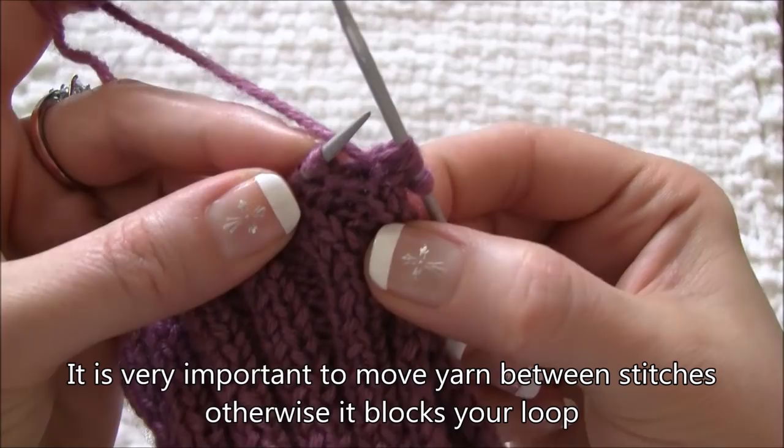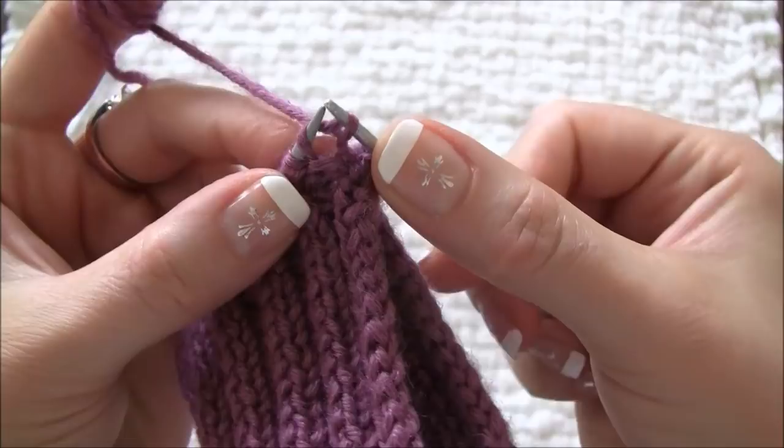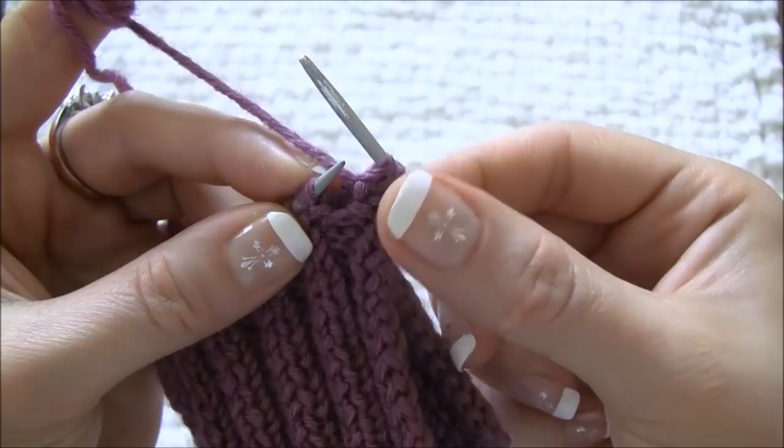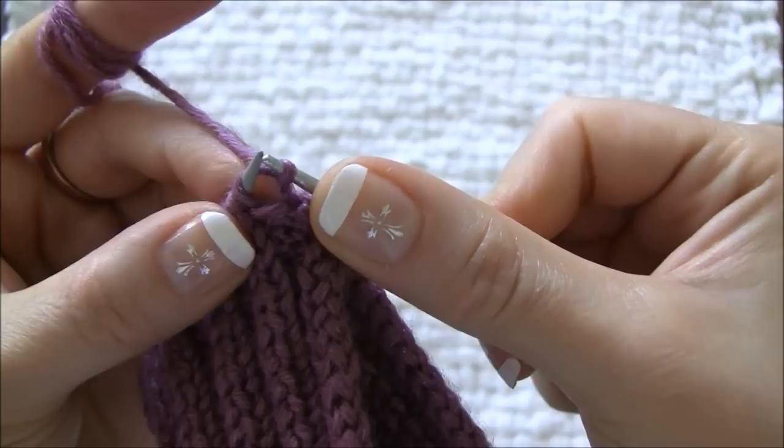I also want to highlight that you can do your own style of knit stitch without changing the result. I personally find it easy to knit through the back loop instead of the front loop. I also twist the stitches as I slip them because it makes it easier to knit them in the next row.